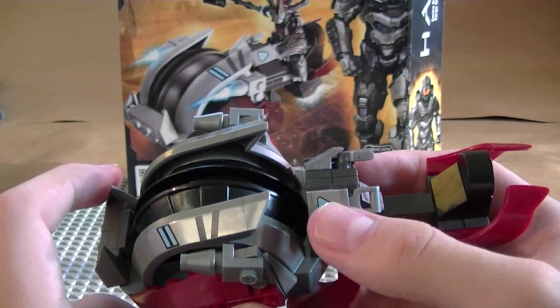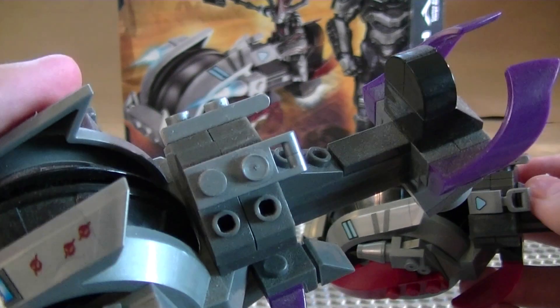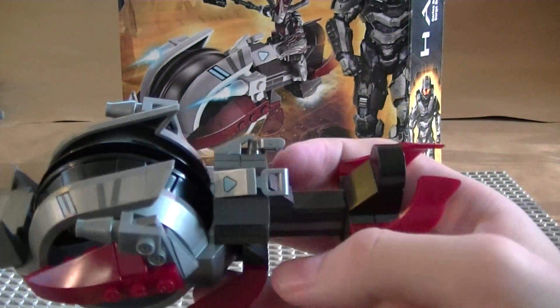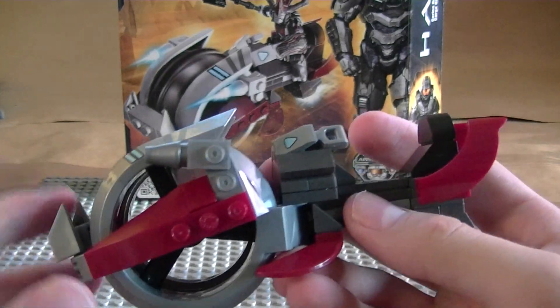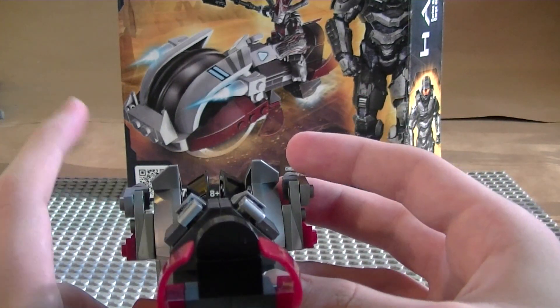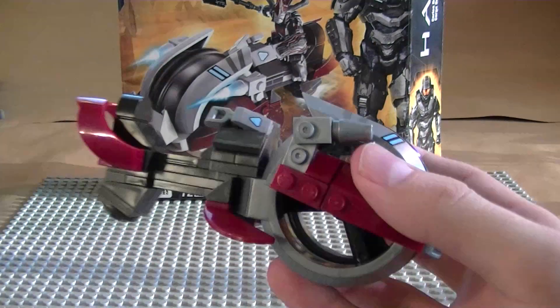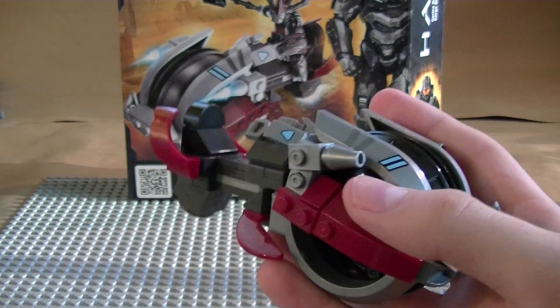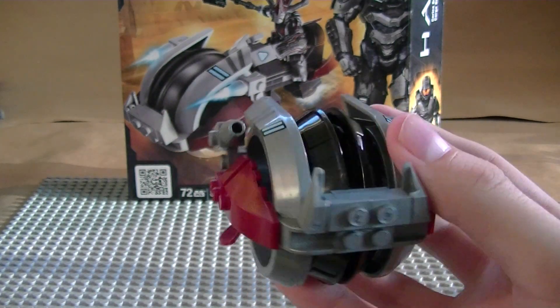The main noticeable differences: there are coverings over certain parts unlike the old one where it was plain, and the seat is a little bit shorter. But the build is generally the same — it takes about five minutes, it's a really quick easy build. If you want a cool figure and cool vehicle, this is the one to get.